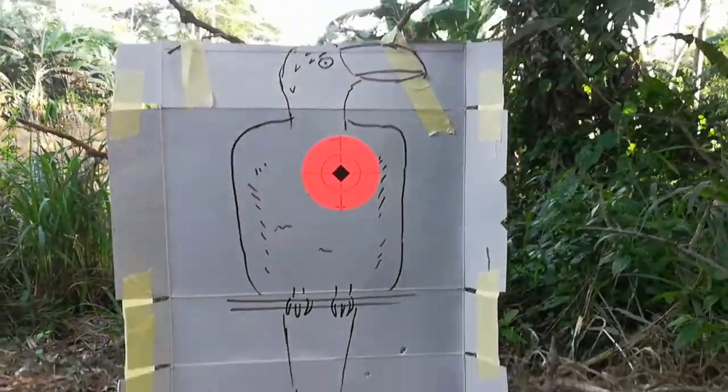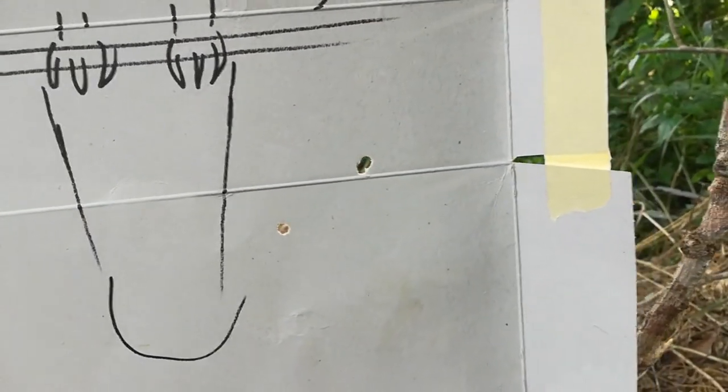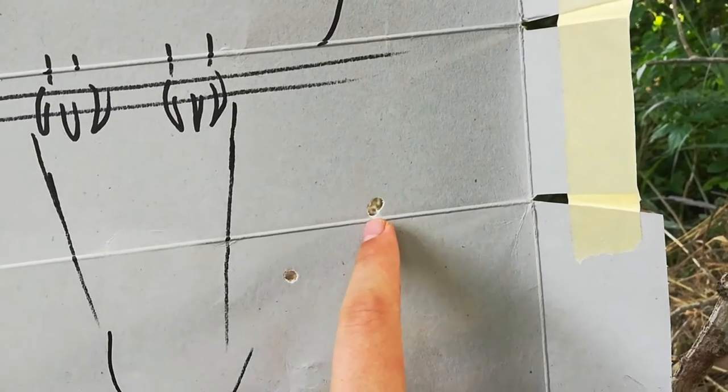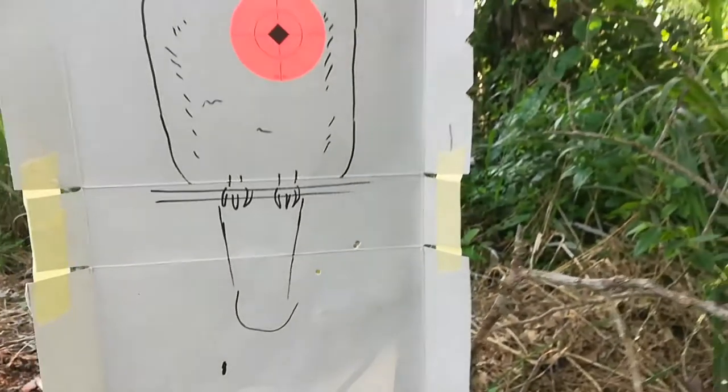This is my target at 100 yards after I put it up one foot. I shot three times — though it might be two. Those are my three shots. I'll shoot a couple more times.